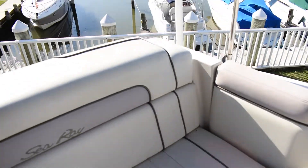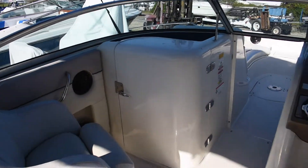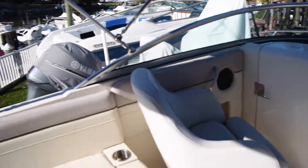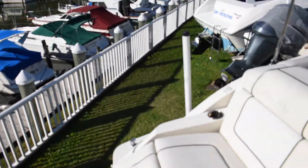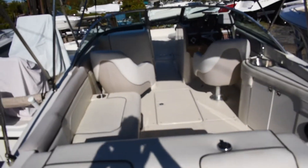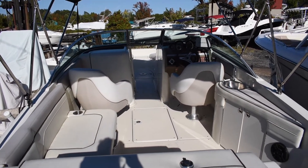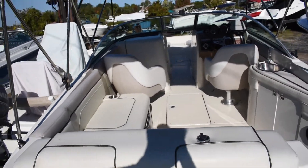This boat's really clean, shows well. Sea Ray's been around forever. The 260 Sundeck is a step up from the 240 — that extra two feet really makes a big difference if you've never been on one, if you've been on a 240 and not a 260.